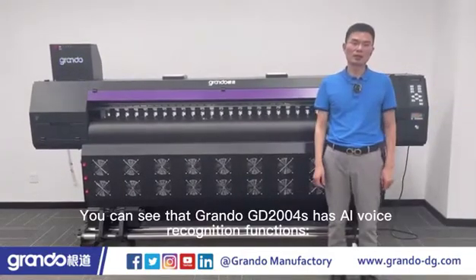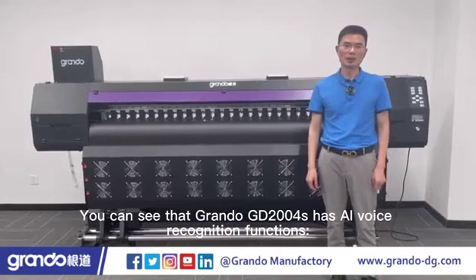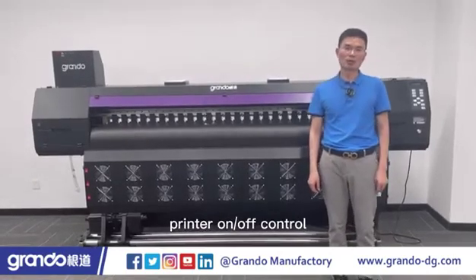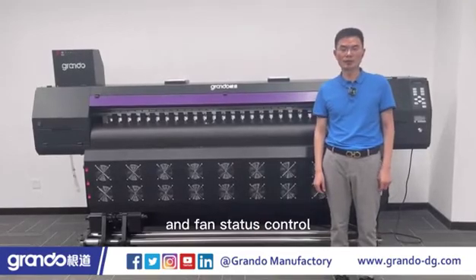You can see that Grando GD2004 has AI voice recognition functions, including printer on/off control, light status control, and fan status control.